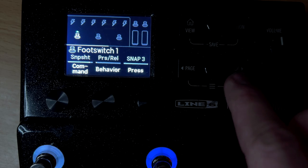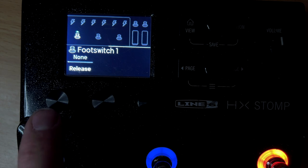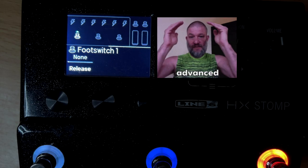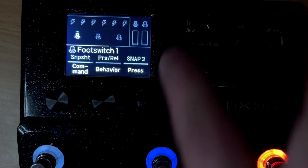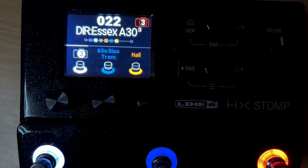One interesting thing: you have press and release, or press and hold. Most of the time you're going to want press and release. But you can actually set it so when you press it, it loads snapshot three, and then when you release it, it can load snapshot one. That's a pretty advanced setting if you ever need it. Now I have this set to load snapshot three, so whenever I push this button, it loads snapshot three.